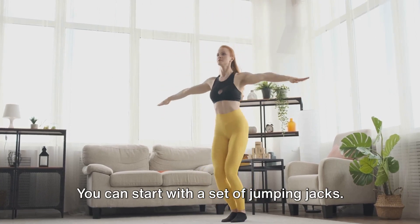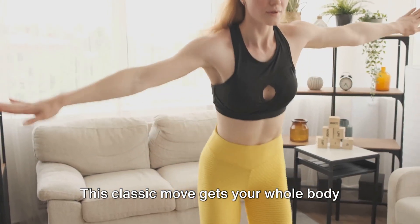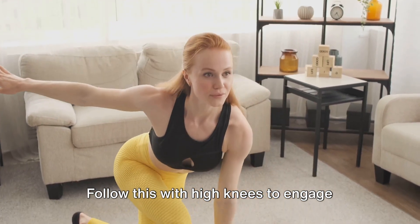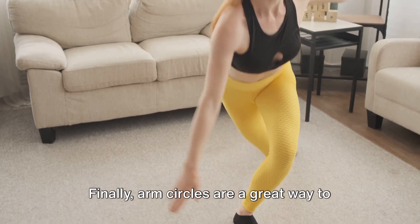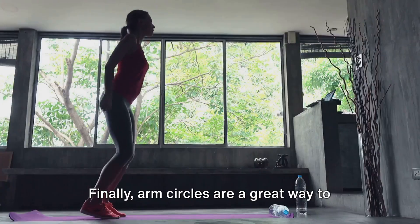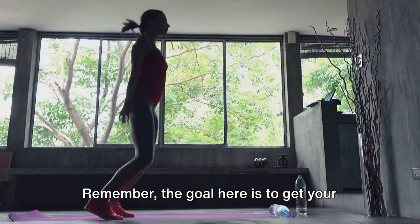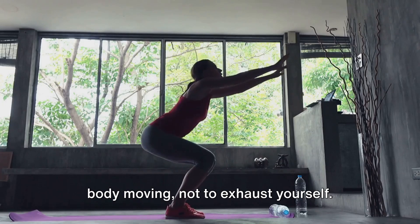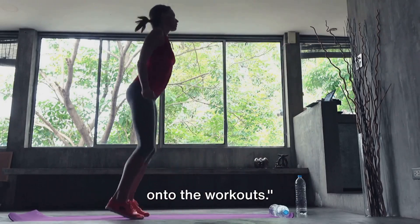You can start with a set of jumping jacks. This classic move gets your whole body moving and your heart rate up. Follow this with high knees to engage your core and warm up your leg muscles. Finally, arm circles are a great way to warm up your upper body and improve shoulder mobility. Remember, the goal here is to get your body moving, not to exhaust yourself. Now that you're warmed up, let's move on to the workouts.